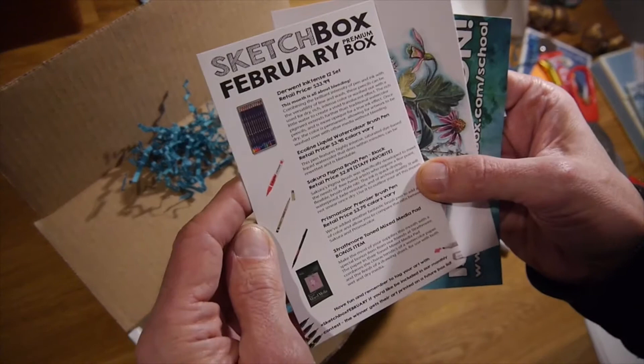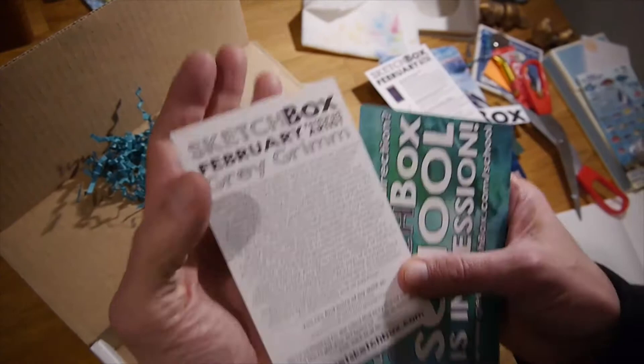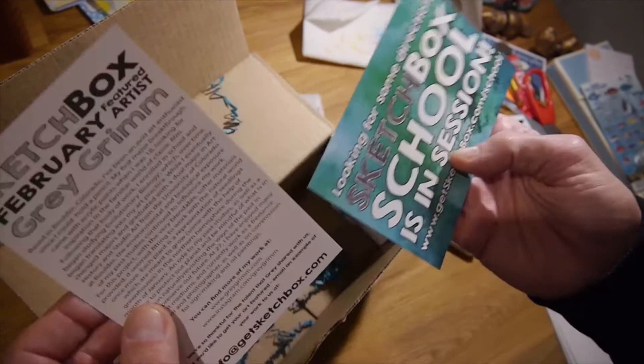And then it talks about the products I got. This month is all about blending — I'm excited about that. And the featured artist is Gray Grim — nice name.